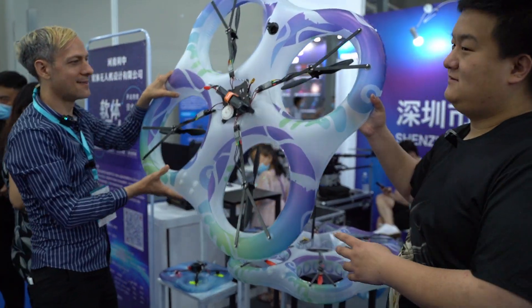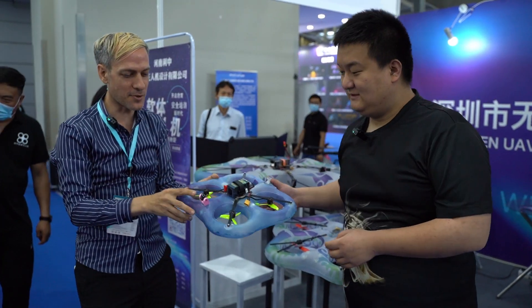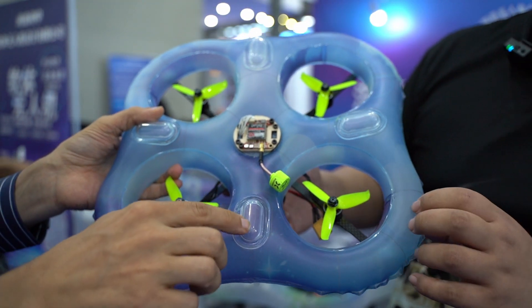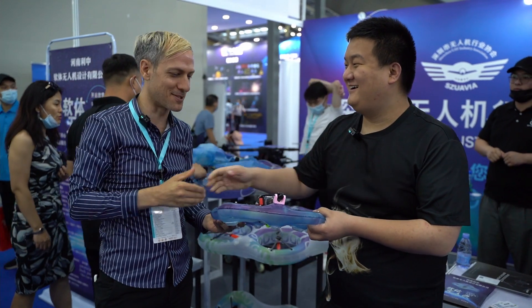We've got a big one — this thing is huge. This one has like a 3D printed FEV camera on it, and it looks like it might also be laser-cut. And these are like the landing drone feet. Thank you very much for showing me the inflatable drones.